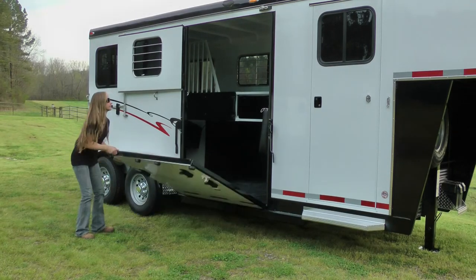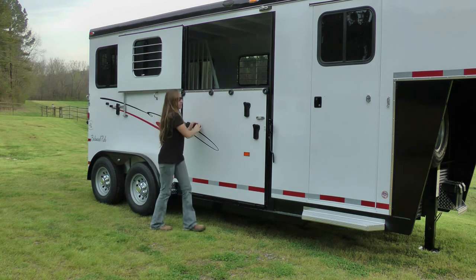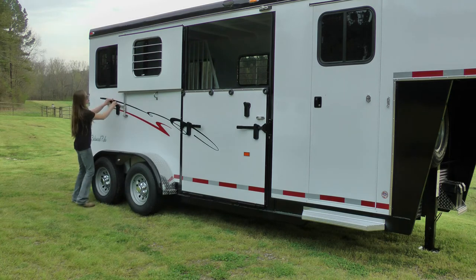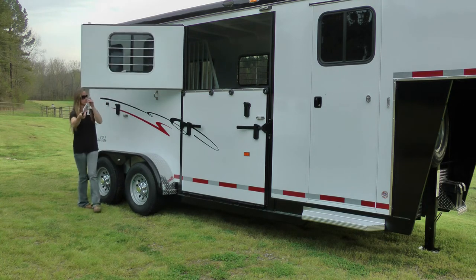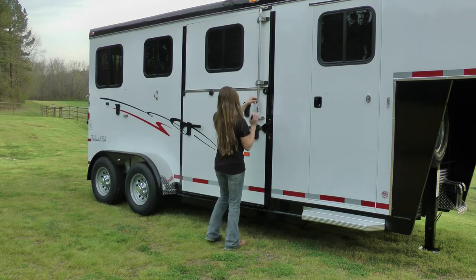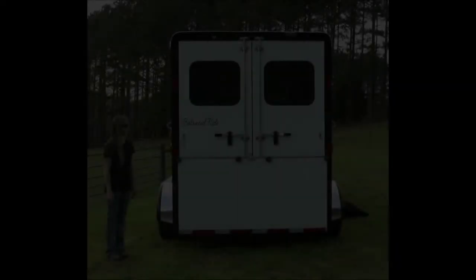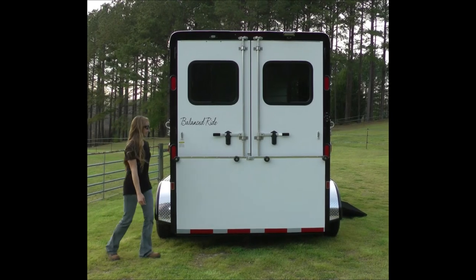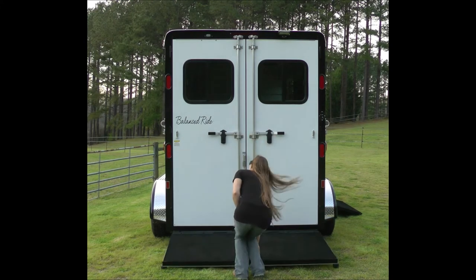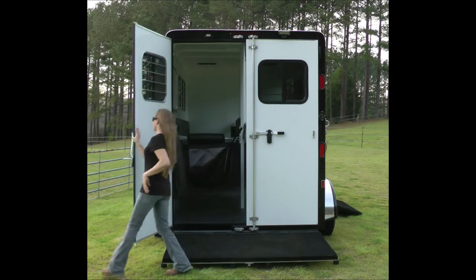Let's see how simple it is for Aaron to close up the trailer. Moving to the rear of the trailer, we have full-height, double-rear, heavy-duty doors with two-point aluminum power brace latches and lockable hasps.